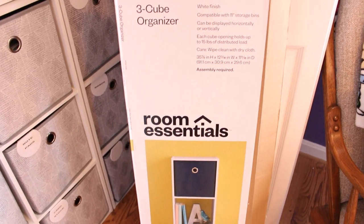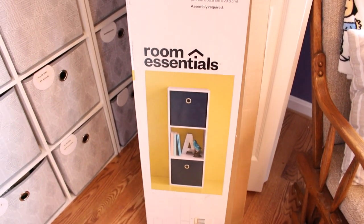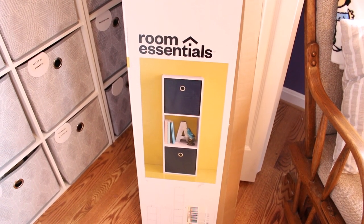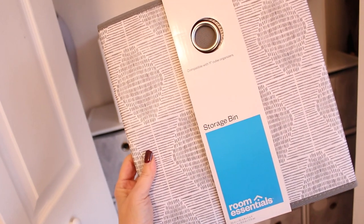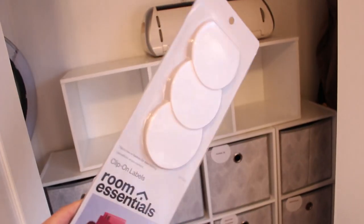I ran out to Target and got this three-section Room Essentials cube storage shelf that matches the other pieces in the closet. I really like this system because it allows you to store like items together, separate your supplies by use, and there is enough room to break storage down into smaller containers inside the bins.